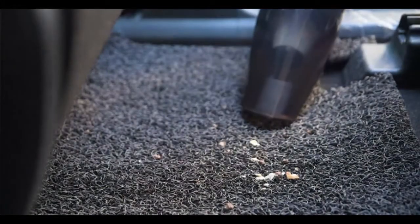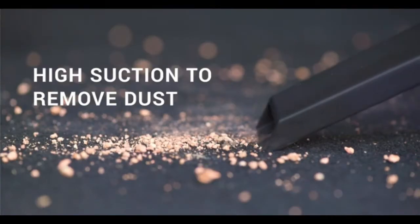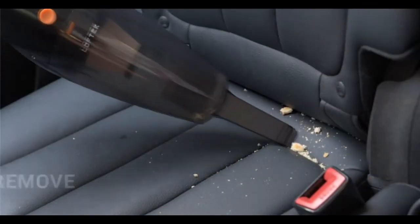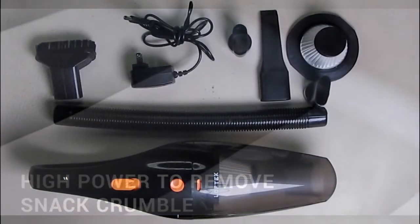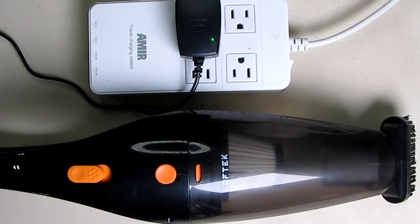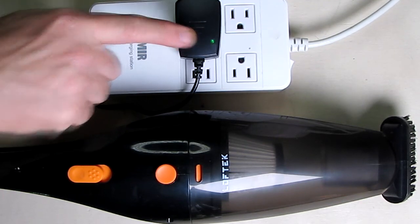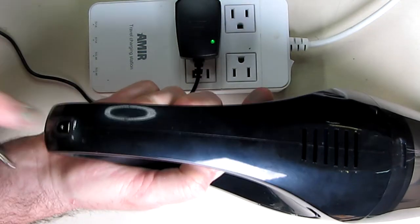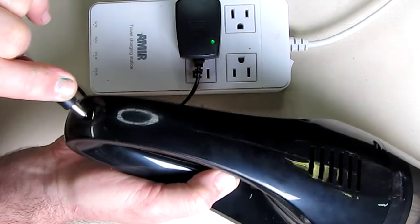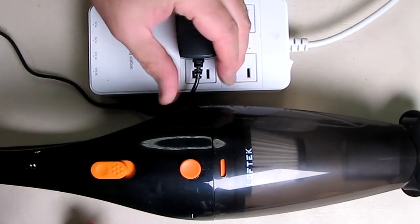We're going to do a test to see how long it will run and get an idea of the use time, but it typically takes about two to four hours of charging. To charge the unit — it's very simple — the Loftec car vacuum cleaner comes with an AC adapter. When you first plug it in, you'll see it's green, and on the bottom handle portion of the vacuum cleaner there is a plug where you connect it.